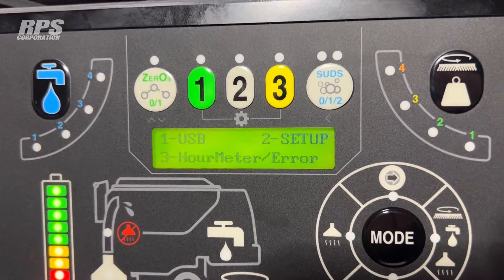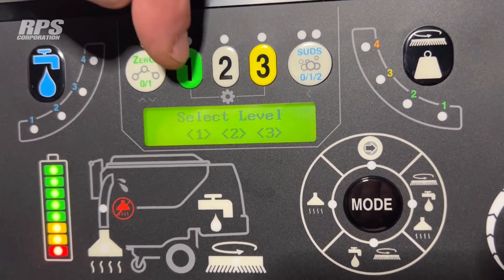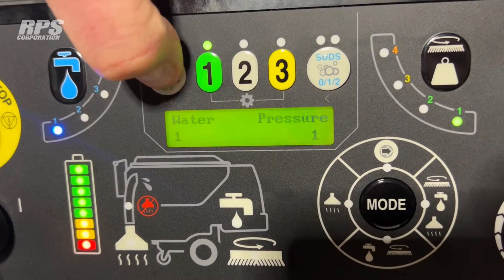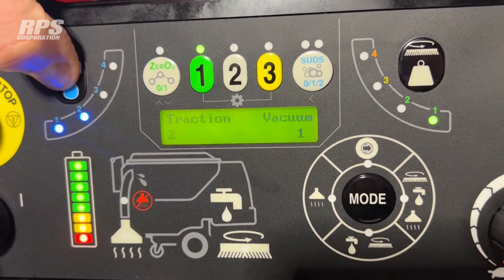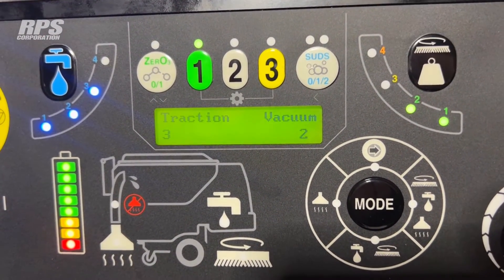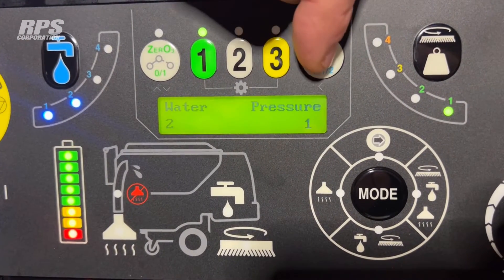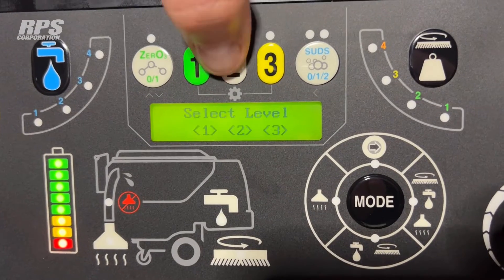We're going to push number two for setup and pick the environment we want to change. In addition to water flow and down pressure, you have two other fields you can change: traction and vacuum. Where water flow from the factory is at one and down pressure is at one, we can scroll to see what traction and vacuum are set at. If I want to change traction from one — the slowest speed — I can set my environment one to three, and I might want vacuum instead of one to be set to two. I could also scroll back and change water flow to two. After I've done that, I back up with the back button and those settings are saved.